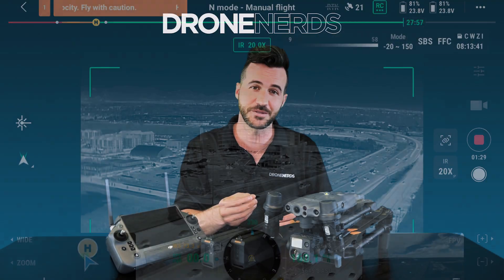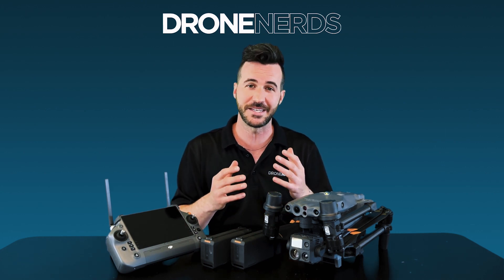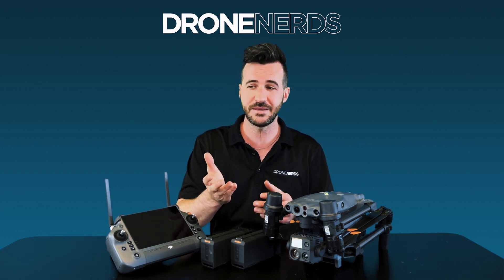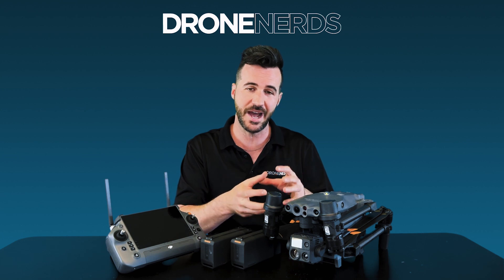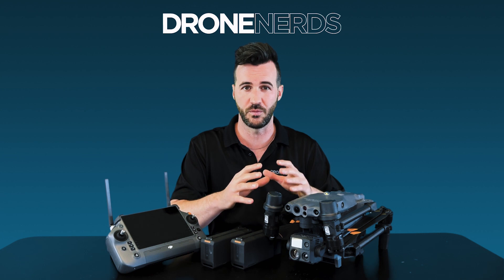One of the unique features of this drone that just blows me away when I'm using it in the field is the laser rangefinder. Not only are you able to see how far away an object is, but you're also able to see the height of a building right next to the distance. All those features — including thermal — are built into this attached payload inside the M30T, all put together in one.